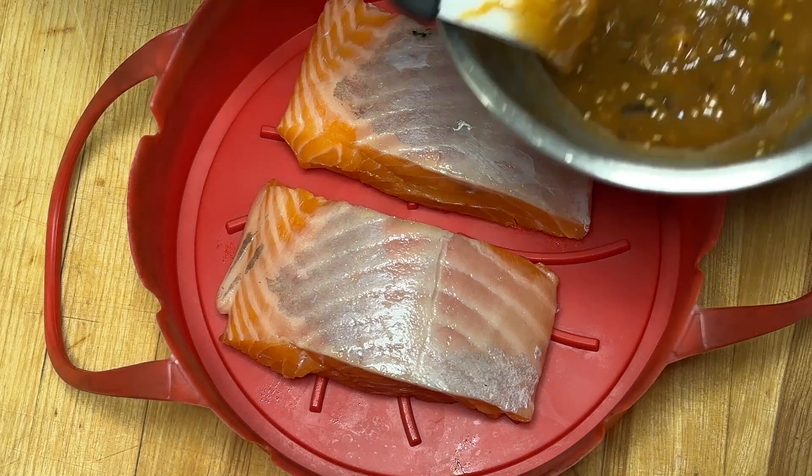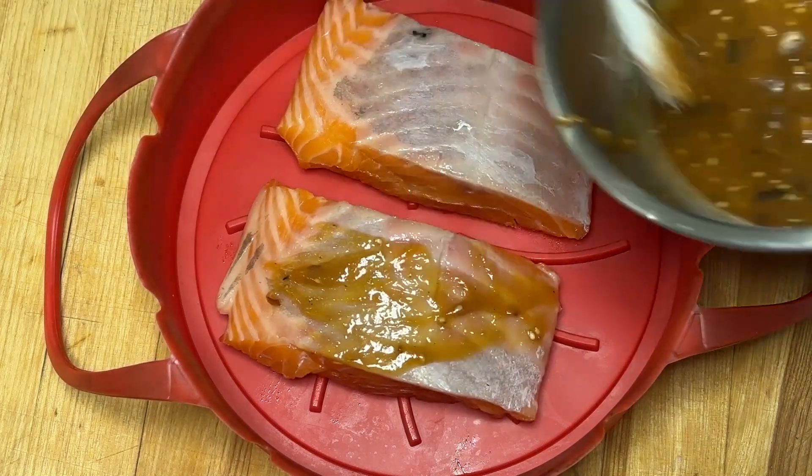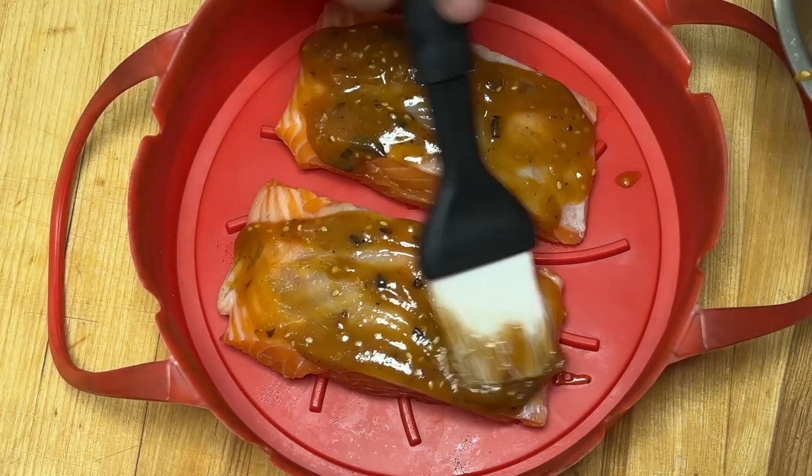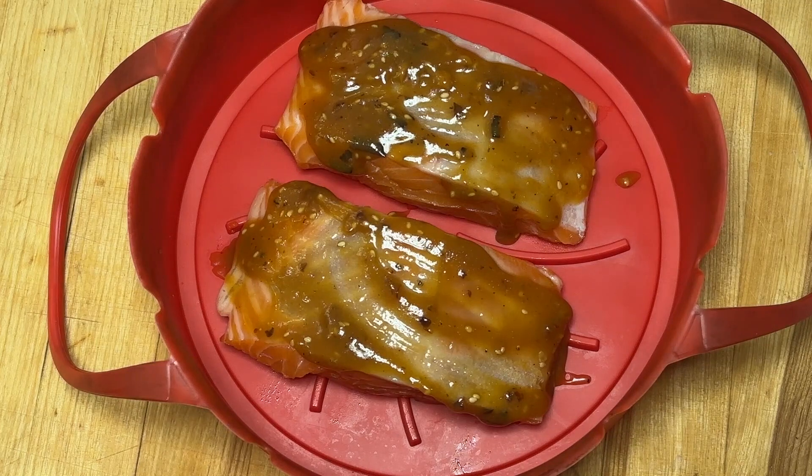Alors je vais badigeonner généreusement du mélange et je vais le placer pour six minutes, mais à trois minutes je vais le tourner. Il va être à 375 degrés Fahrenheit ou 190 degrés Celsius.